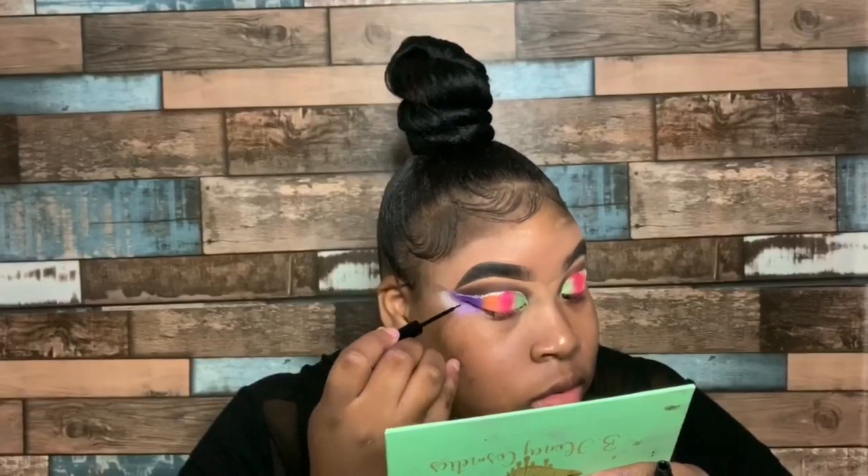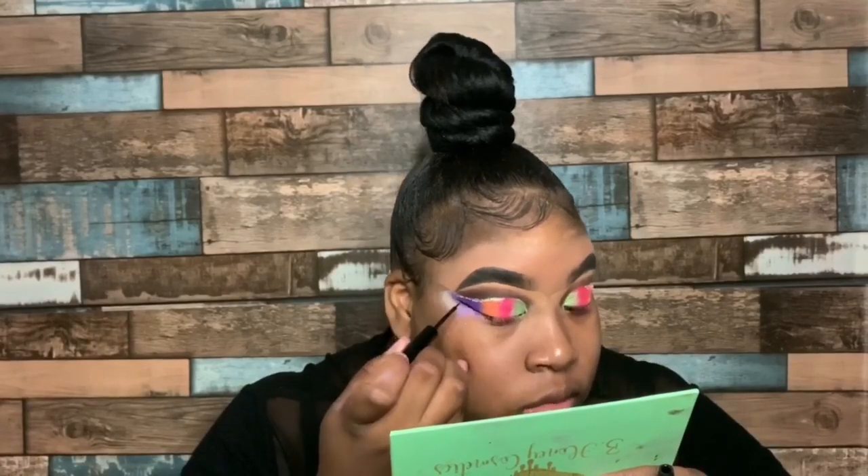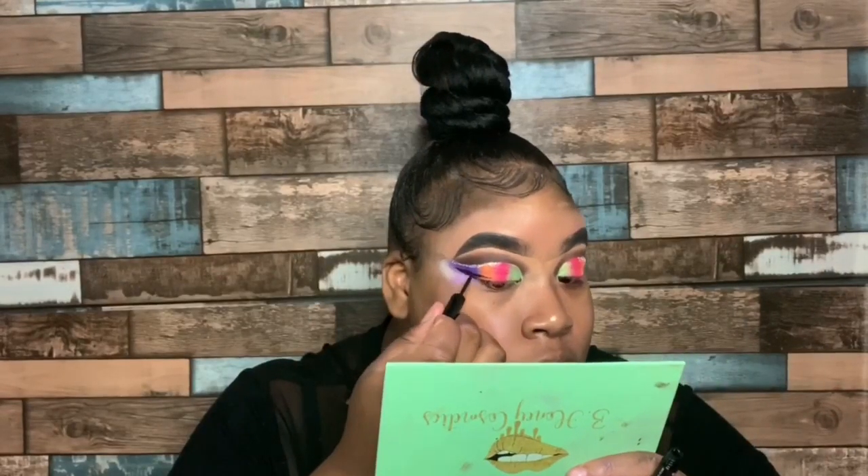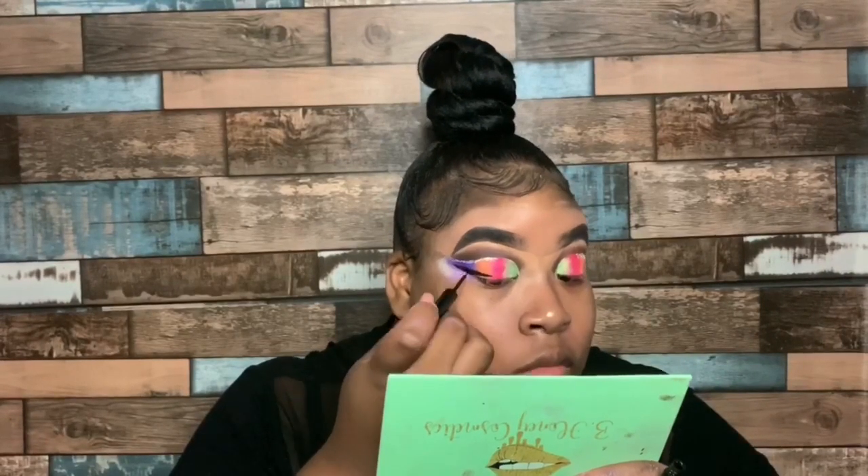Taking my NYX liquid liner, I'm going to add a wing to this look just to sharpen out that edge. And that completes this eye look.